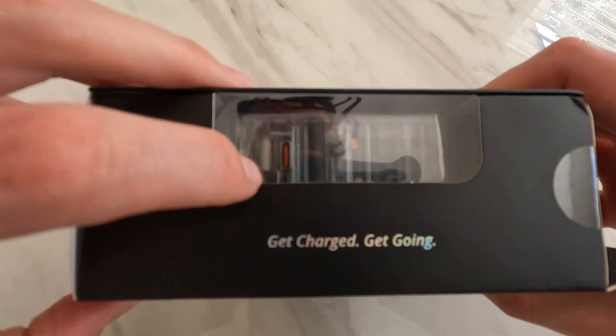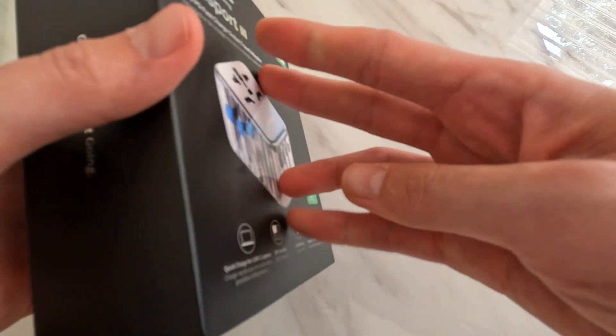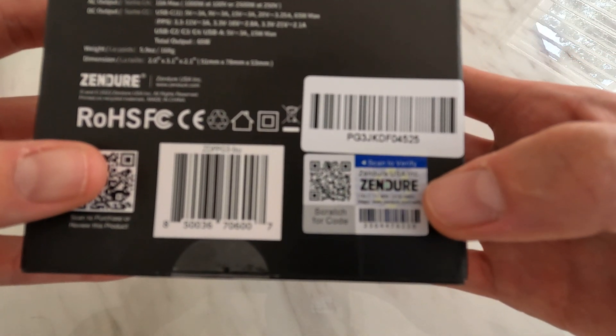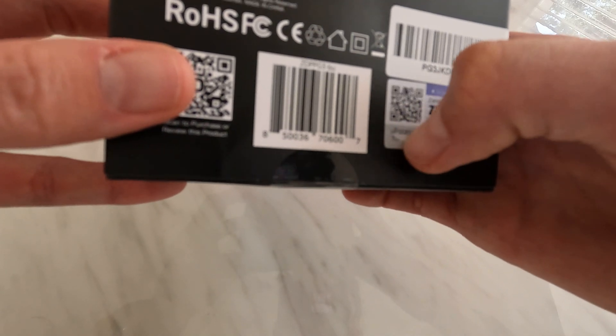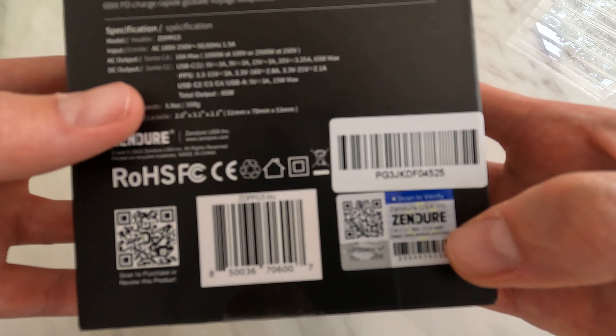You can see a nice little clear window on the packaging. There are three color ways for this one — I opted for the blue, as you'll see shortly. There are also some security labels and genuine scratch codes to verify authenticity.